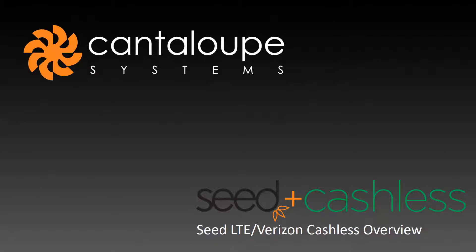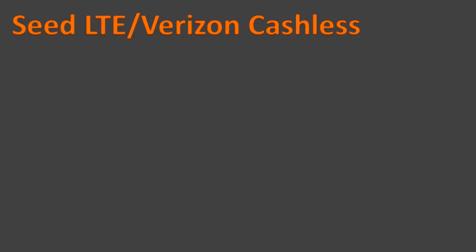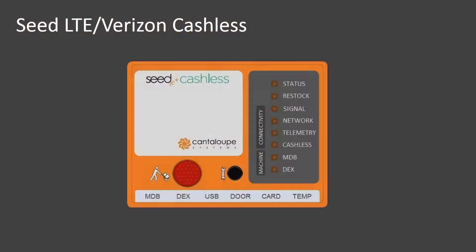Welcome to Cantaloupe Systems' Seed LTE Verizon Cacheless Overview video. In this video, we'll walk you through the LED behavior of the device from power-on to cache-less setup completion. We will also detail the behavior you will see when the device is sending and receiving data on the network. At the end of the video, I will provide you with contact information for Cantaloupe Systems' customer care team. Let's get started.